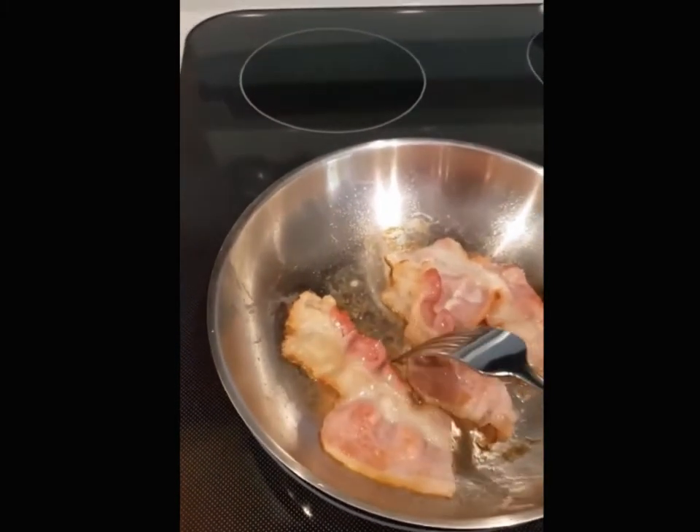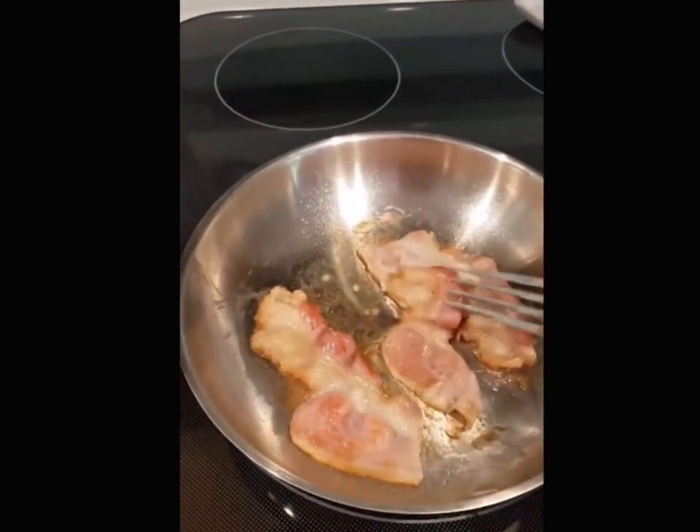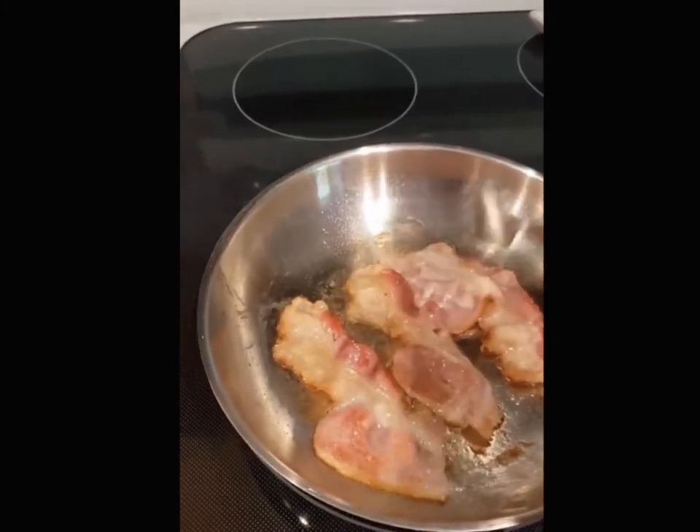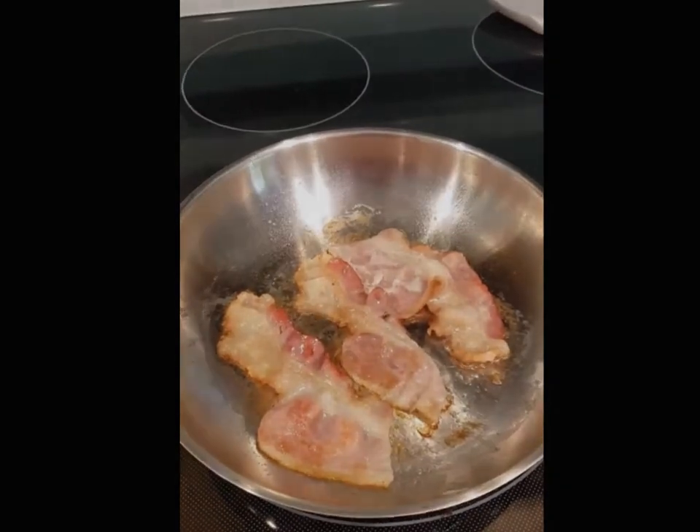The first time I did this and put my bacon in, oh my gosh, it stuck so bad. So that's how you cook bacon without it sticking in your stainless steel pan.